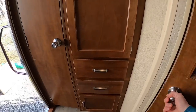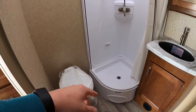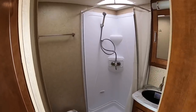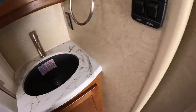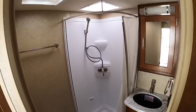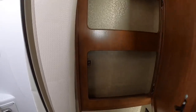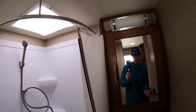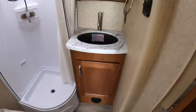Behind door number two we have our dry bath. A dry bath is a separated toilet from the shower — wet bath has the toilet in the shower. It's a pretty good-sized bathroom; you have plenty of room to sit without banging your knees against the door. You have your shower, medicine cabinet, vanity light and courtesy light, sink, some storage underneath, and a holster for your toilet paper.